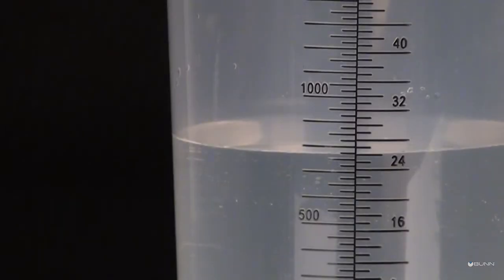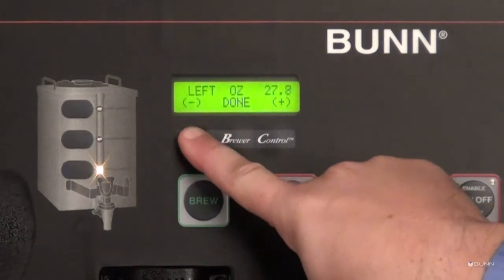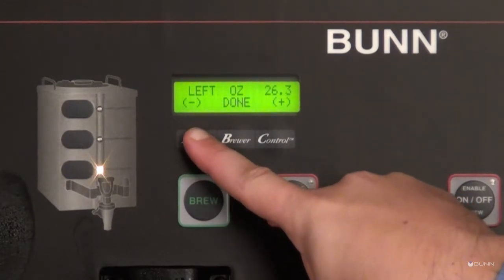Check the measurement of water in the cylinder and compare it to what was estimated on the display screen. If the water collected does not match the estimated value, adjust the number by using the digital control switches. Once all adjustments have been made, select done to confirm that the bypass dilution calibration is complete.